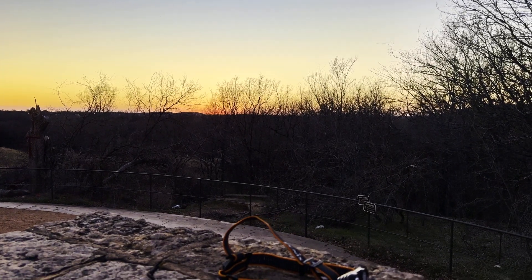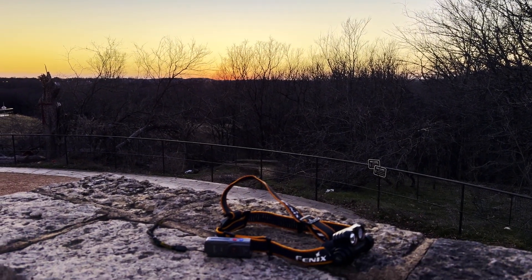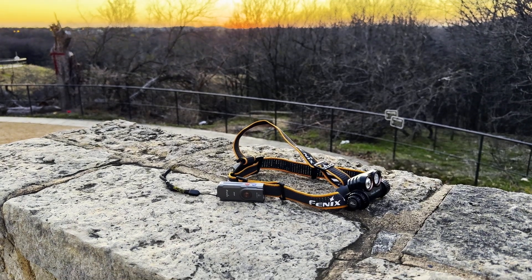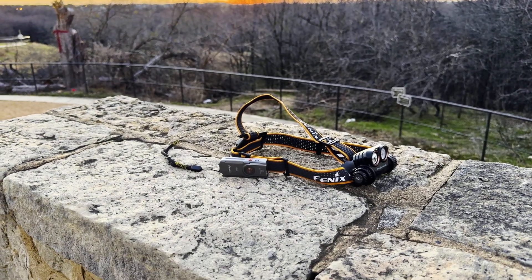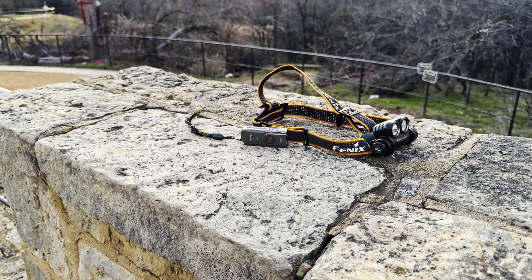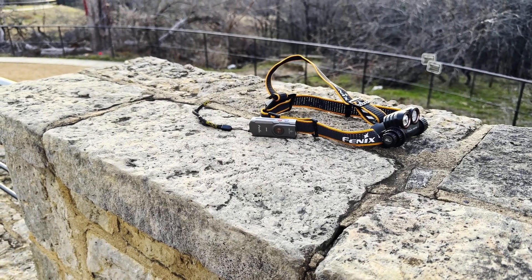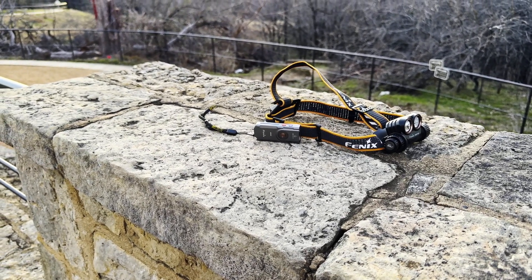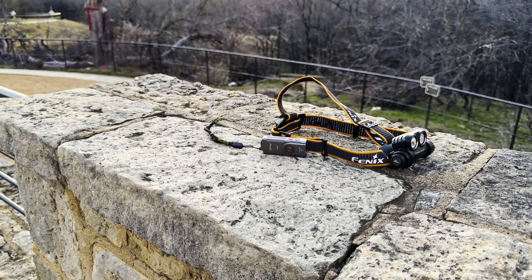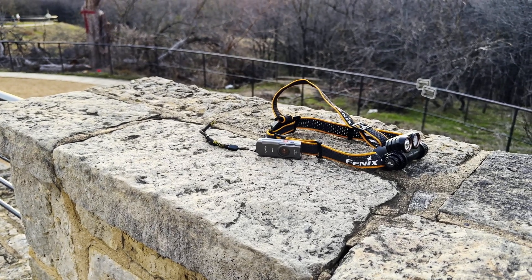Good evening and welcome to the Arbor Hills Nature Preserve in Plano, Texas. Tonight's exercise is a battery endurance test of the Phoenix EO6R. You've probably seen it before — take the light out into the preserve, put it on its highest output level, and we see how it burns down over the course of the evening.